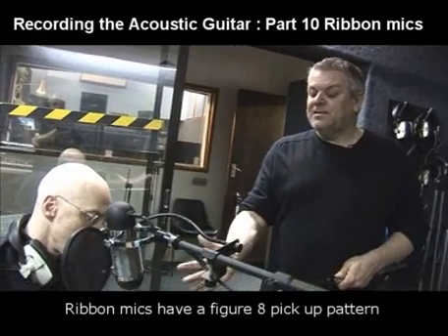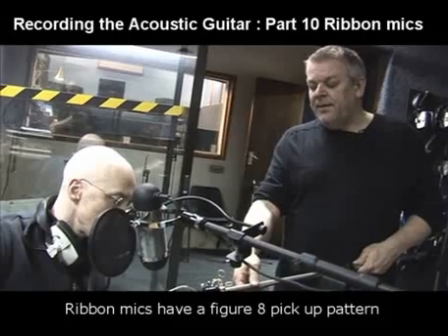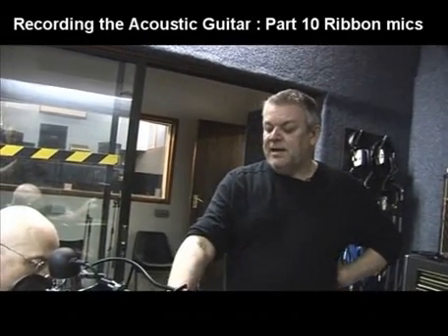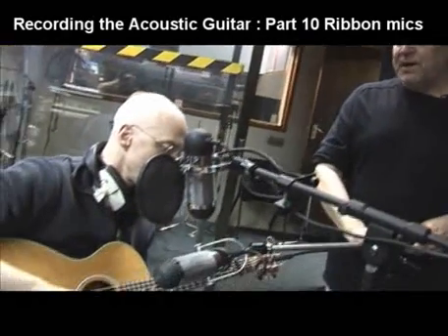Ribbon mics — they're figure of eights. These particular ones have quite a pronounced high-frequency roll-off, really starting at about 2k, gently down to about 10k. The backside of the mic is actually a little brighter in its response, which is quite nice because it opens up the room around the mic. And obviously you can alter the balance of direct sound to the sound of the rear just by repositioning the microphone.